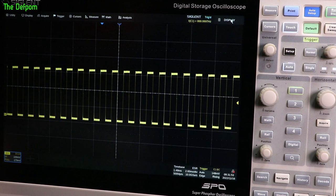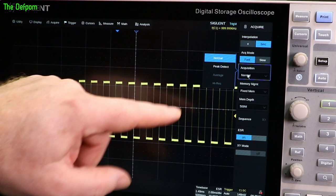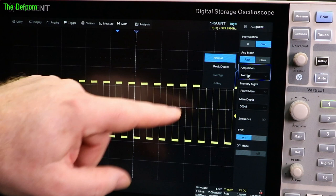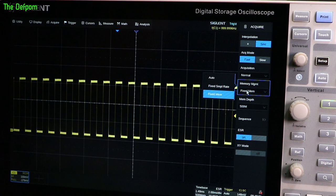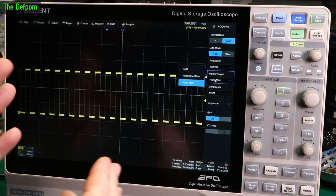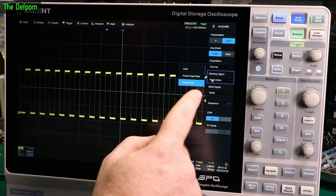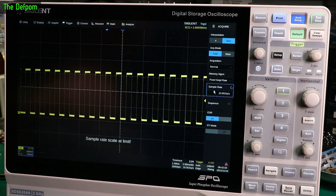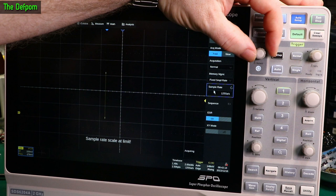Acquire menu: interpolation, acquisition mode — fast/slow, normal — peak detect, average and high res, depending on which functions you've set up. Memory management: auto, fix sample rate, fix memory. Normally you have a fixed sample rate and your memory will expand and contract depending on your horizontal time base or how many channels you've got running. With auto memory depth we're looking at 500 mega samples. But if you do fixed sample rate, we've got 10 gig of samples — bit of a difference there. Options step down: 10 gig, 5 gig, 1 gig, 500, 250 and downwards. Obviously your sample rates go quite low, which means you can do some quite long recordings.